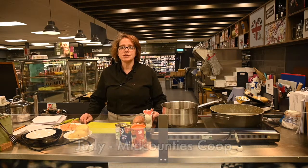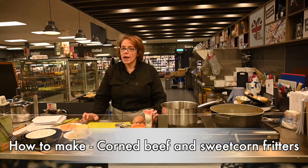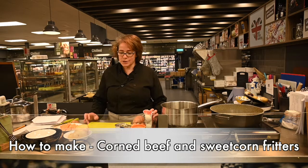Hi, this is Judy from Mid-Counties Co-op. I'm going to show you how to do a very simple recipe, very tasty — it's corned beef and sweet corn fritters.